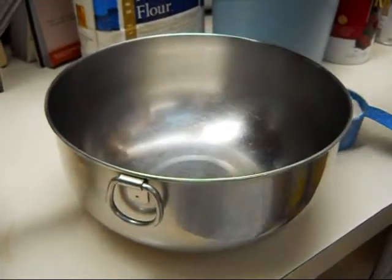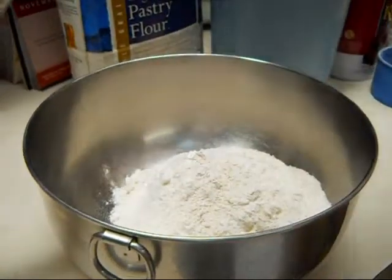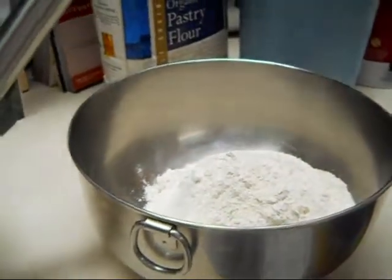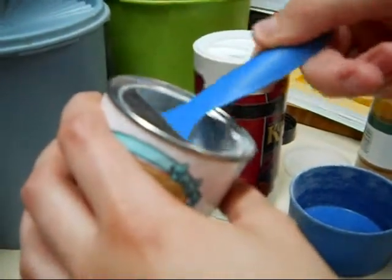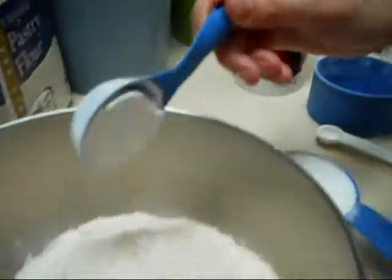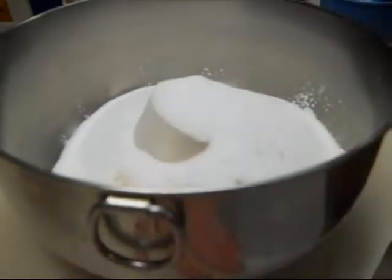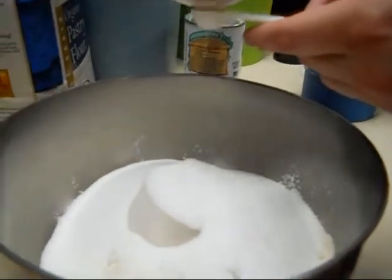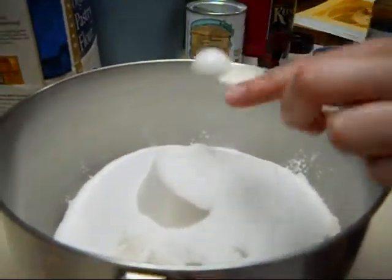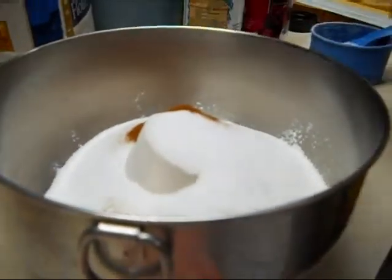I'm going to start on my dry ingredients, which is one cup of all-purpose flour and one cup of pastry flour. To the flour mixture, I'm going to add one tablespoon of baking powder, half a cup of white sugar, half a teaspoon of salt, and half a teaspoon of cinnamon.